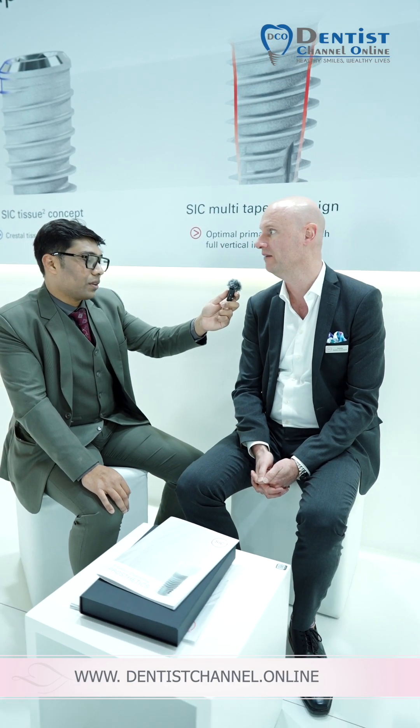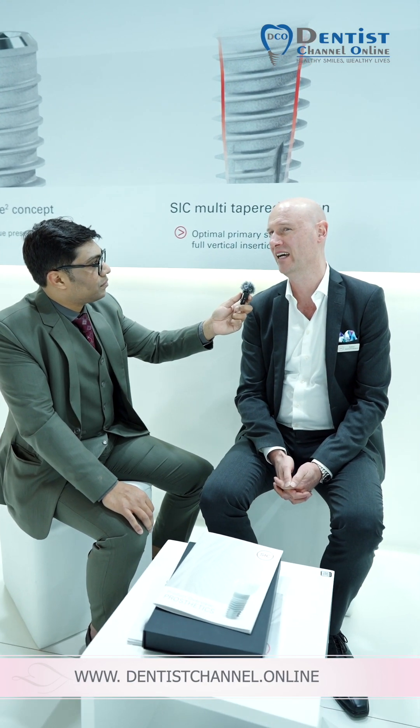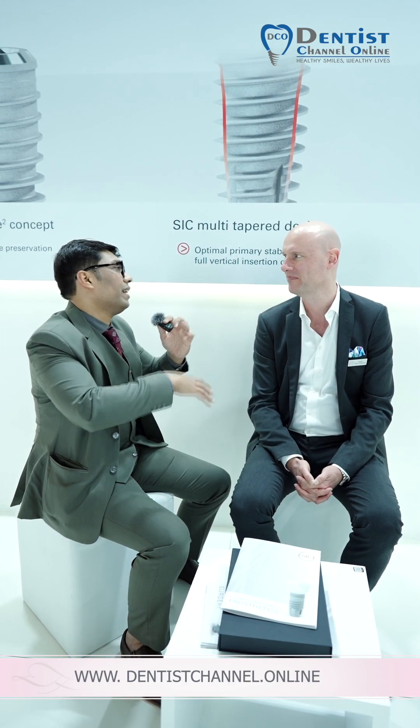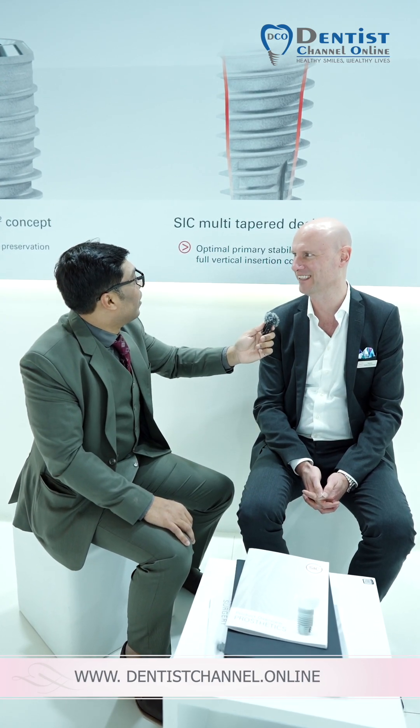I see something called the SIC tissue concept. So it's a preservation of the top of the implants. We use a polished interface at the top of the implant to not allow bone growth. This is for cleaning purposes, to make sure that we don't get soft tissue ingress, to avoid peri-implantitis.